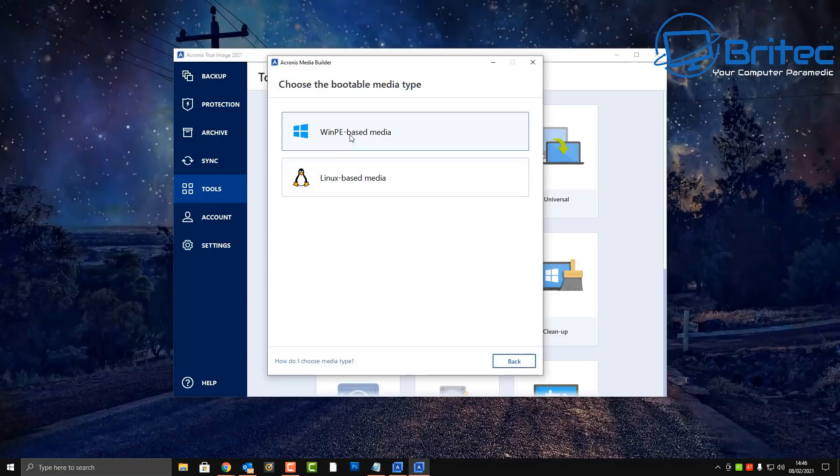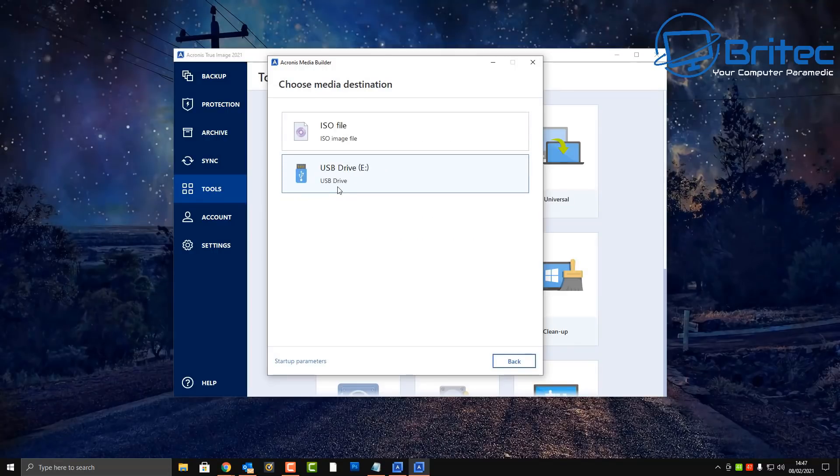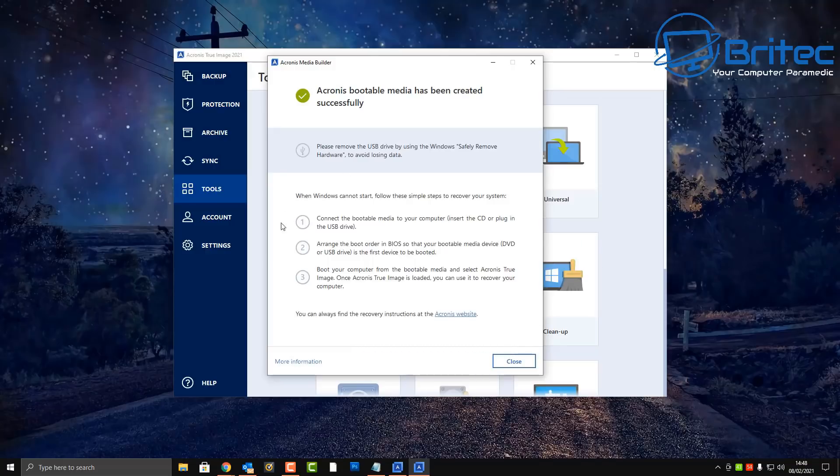I'm going to go to the advanced options and choose Linux-based bootable media. Select your USB flash drive, format the selected media, and click Proceed. This will create the Linux-based version — it's still for Windows-based systems, but I find this is probably the best option. I prefer the Linux-based bootable media over the Windows one. It does take a little bit of time, so be patient. There we go — Acronis bootable media has been created successfully.